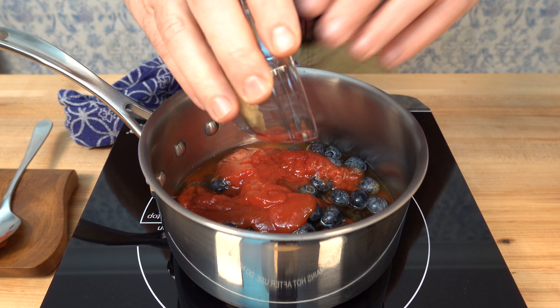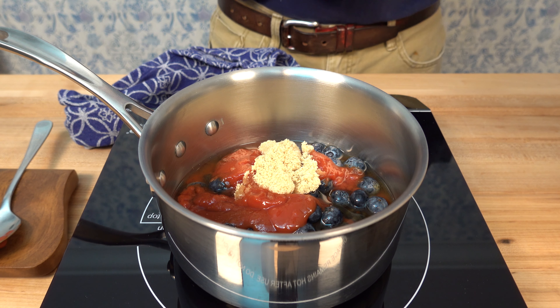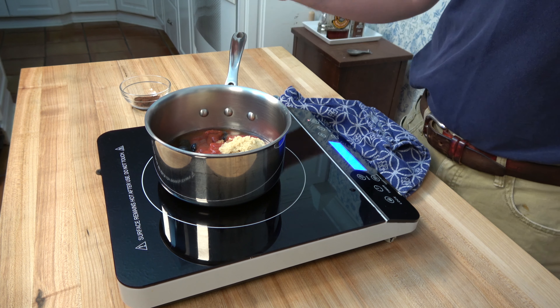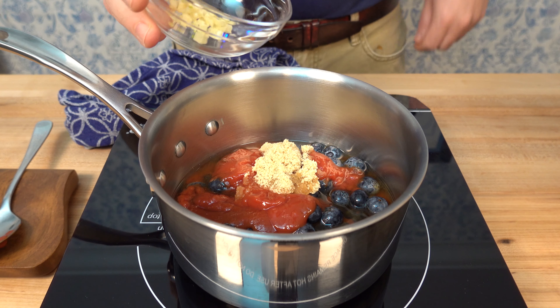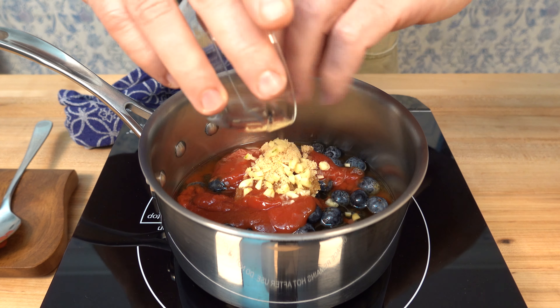Next we're going to throw in a little bit of sugar — one tablespoon of brown sugar or roughly about 15 grams. This will help with the sweetness, it'll help accentuate that tomato base and just bring out some wonderful flavors.